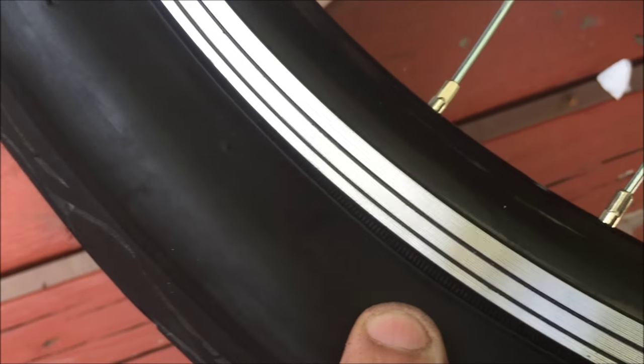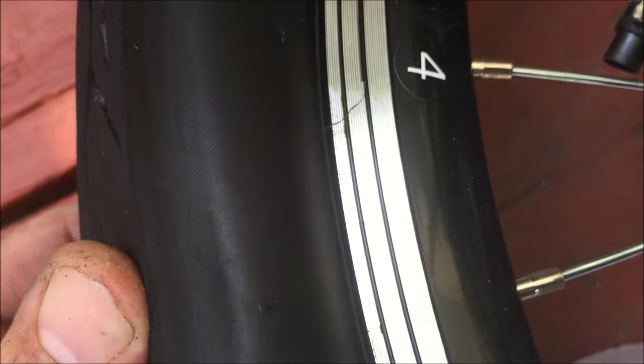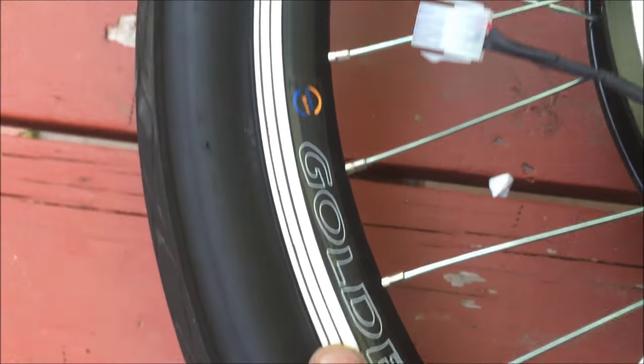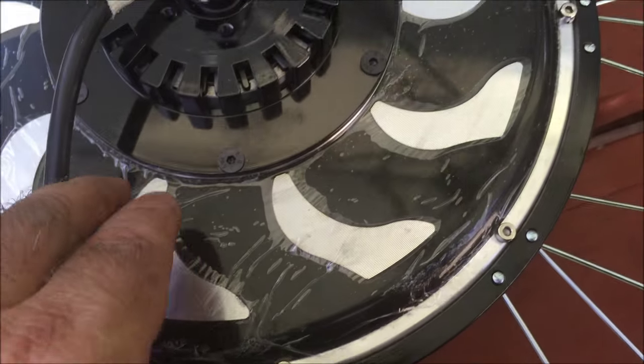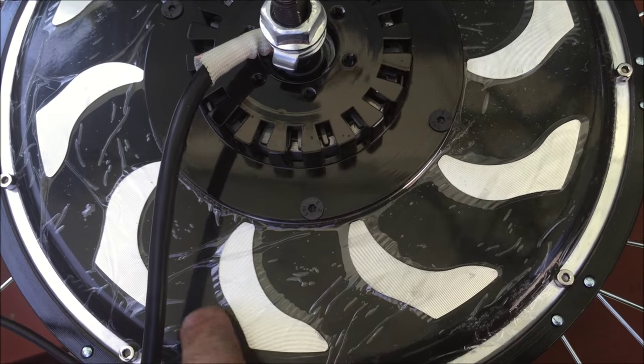There's a little line that goes all the way around the tire, and the idea is to get the tire to sit with that line evenly spaced from the rim all the way around — then your tire will be on nice and straight. I'll air it up and keep checking. Now the tire is on, aired up, and that line is evenly spaced all the way around, so the tire is on nice and straight.